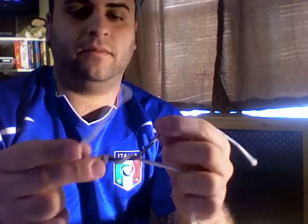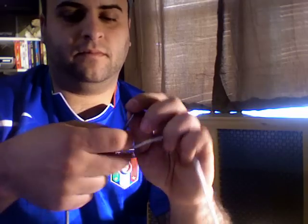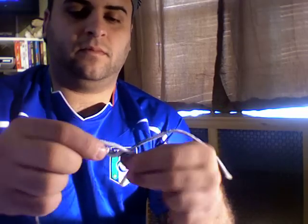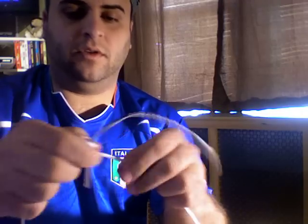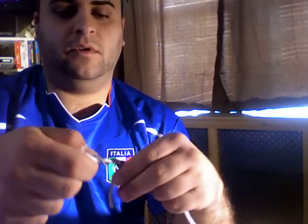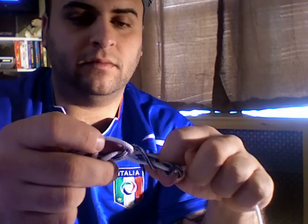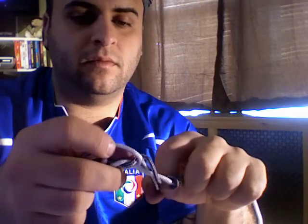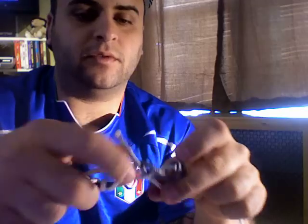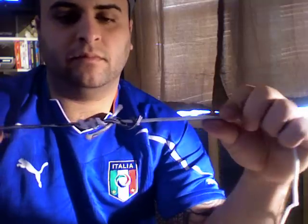I'll show you one more time with the big stuff. Cross it. Take this, put it there. One, two, three. Now into there. This is what you have. You lick it and pull it.